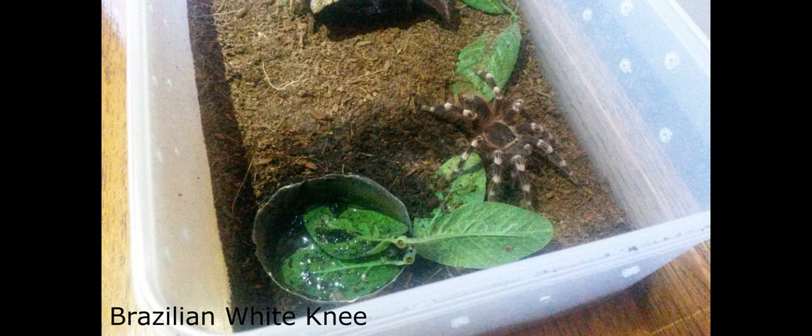Tarantulas' appearance ranges in many colours. This can be white areas on the legs, like the Brazilian white knee, or brighter colours like seen on the green bottle blue, which features blue legs and an orange body.